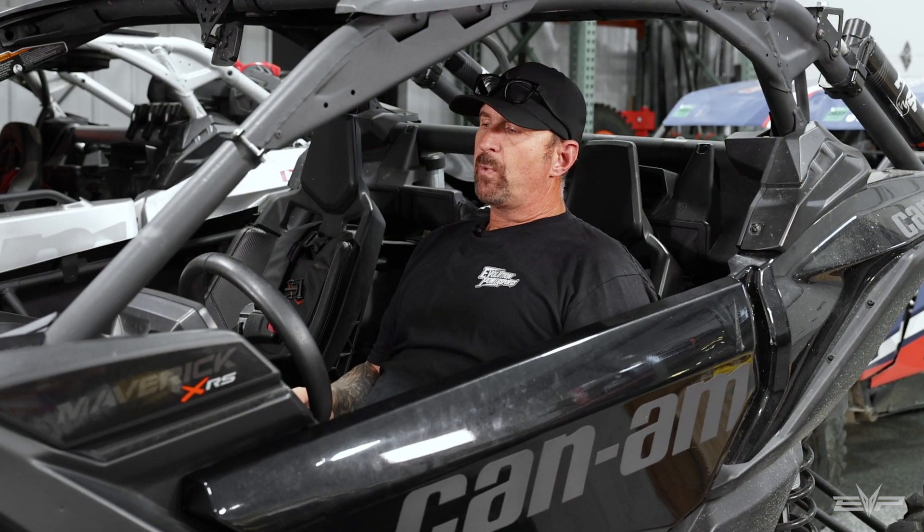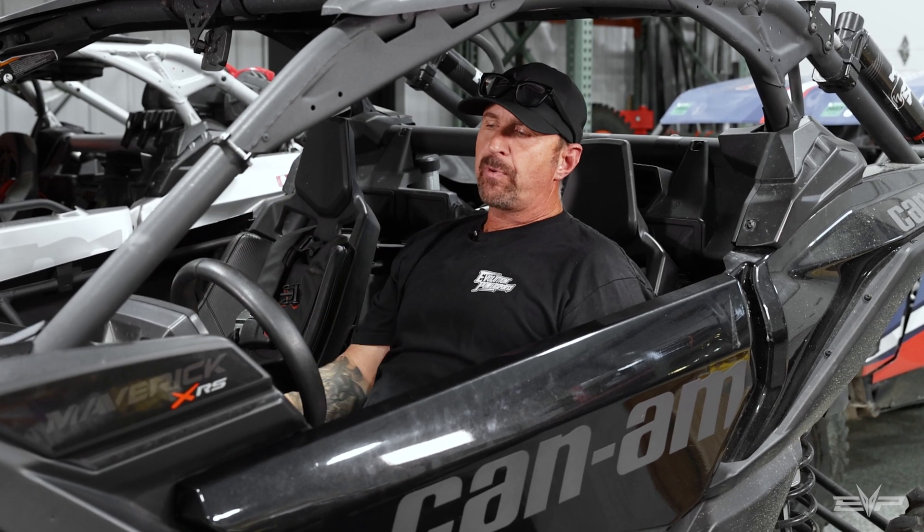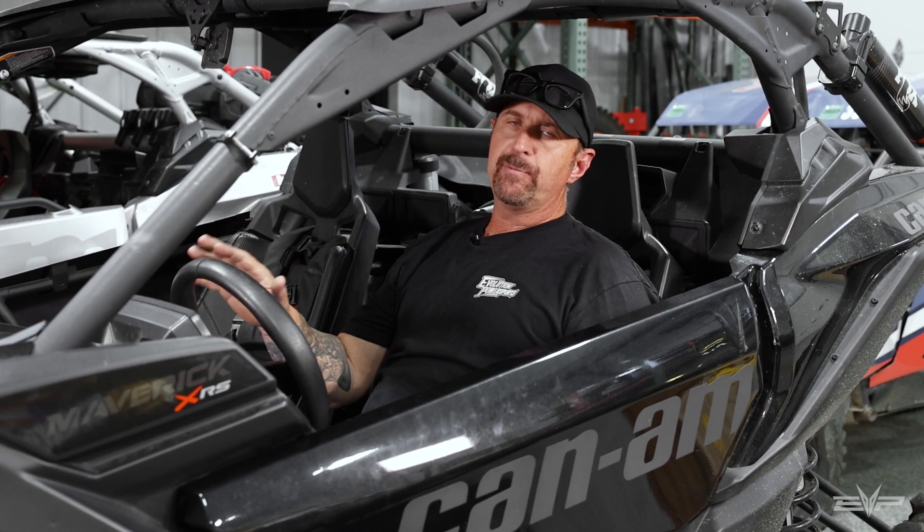Hey everyone, Jim with Evolution Power Sports, and today we are going to bring you one of the coolest products that I've ever been a part of. Customers are going to love this. It's rolling launch control for the MG1 X3 vehicles, and we're going to bring this to the Maverick R soon too, so stay tuned for that. But today we're going to talk about the X3.